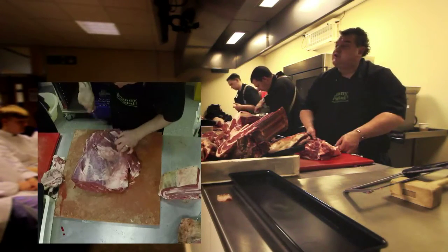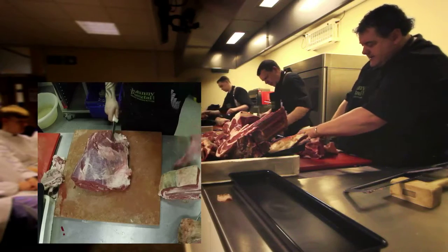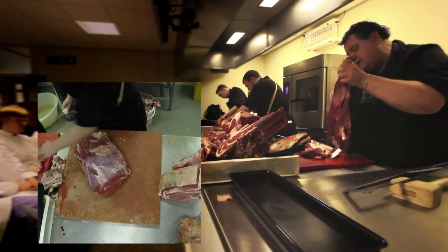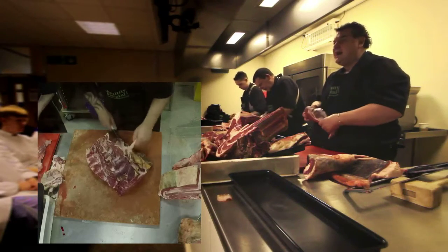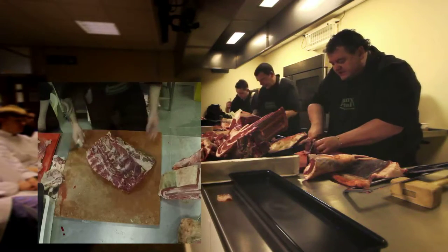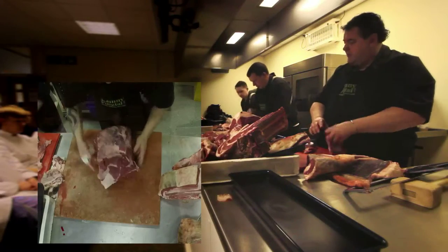Who's heard of feather steak? That's another one that's just come through. They used to call this the poor man's fillet, because at one time some naughty butchers would make out that this was fillet steak because it's cone-shaped. But you know if you cut it, it's going to be tough. However, if we cut it down the centre — this is where it gets its name — it looks like a feather. That's feather steak.